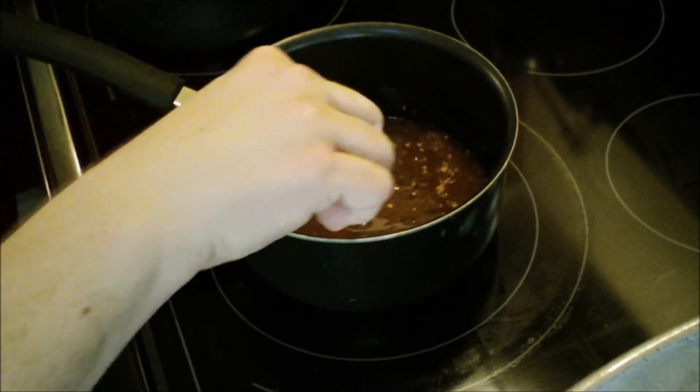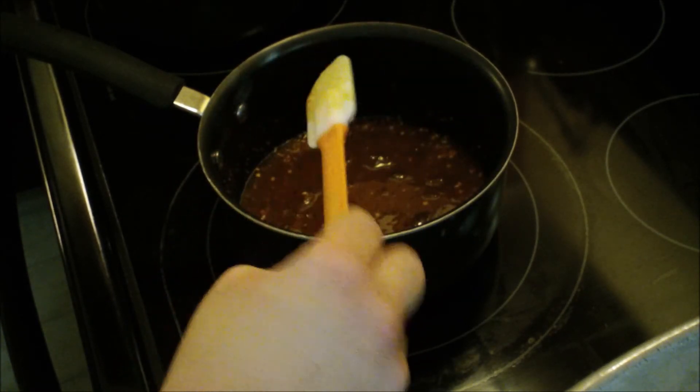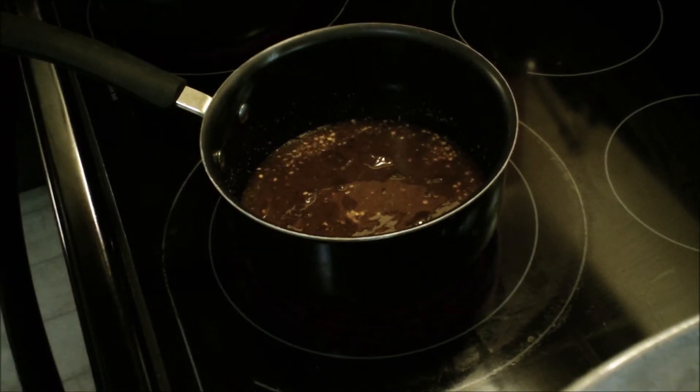When it dissolves, your salmon should have been in for about five minutes. Just take your salmon out every five minutes and brush this glaze over the top of it. When it is done I will show you what it looks like — it's just that simple.